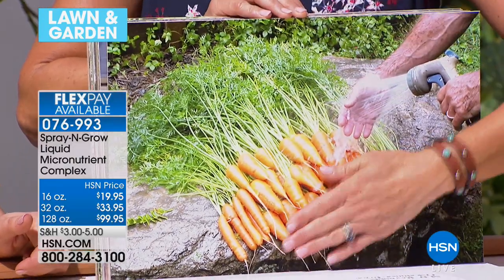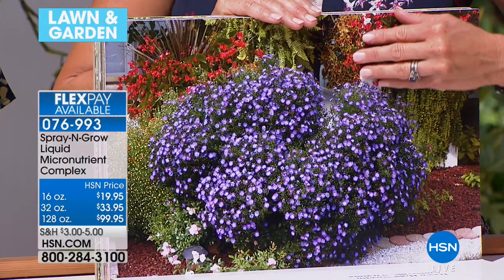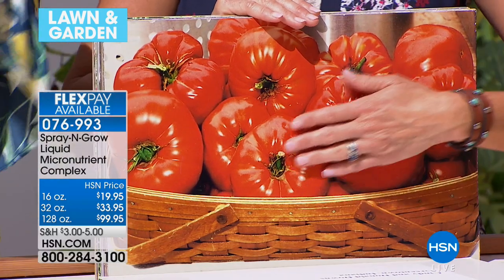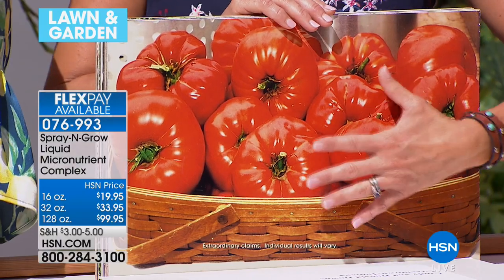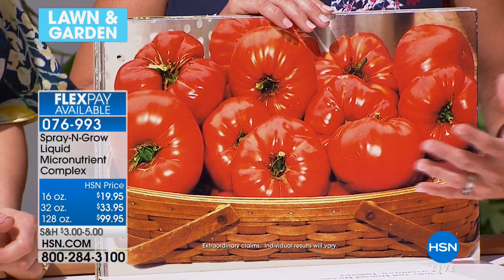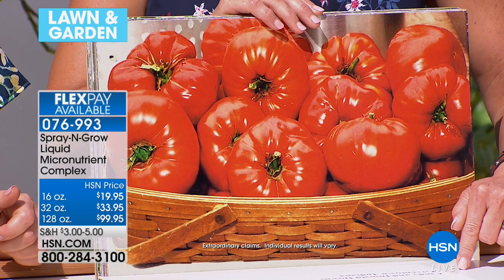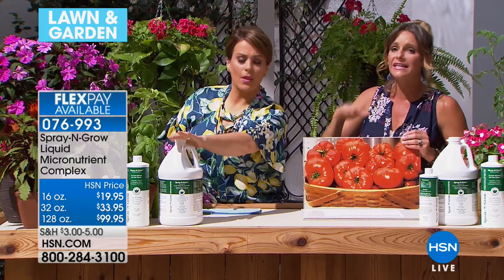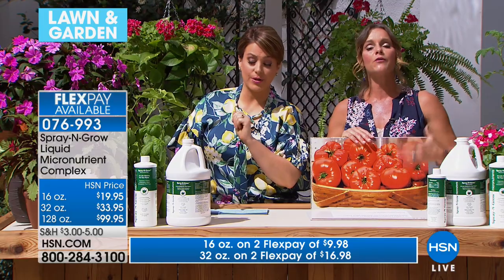You can spray Spray and Grow on anything. And here's the thing — this is the time. Your plants were starved of nutrients all during the winter. Look at these tomatoes — they look like peppers, they're huge. Because they've been starved, and now all around the country we're finally getting that first big burst, this is the time for Spray and Grow. Don't wait until you're halfway through the gardening season and you're disappointed again, seeing everybody else's yard looking beautiful.